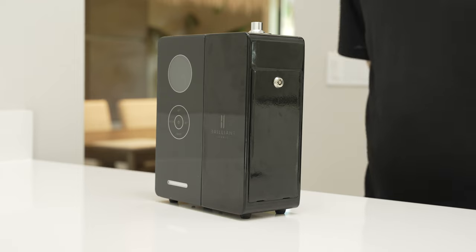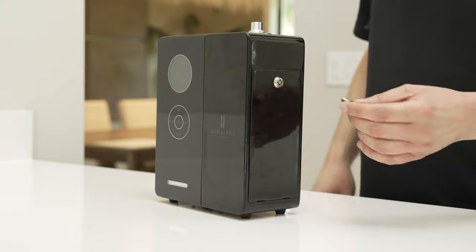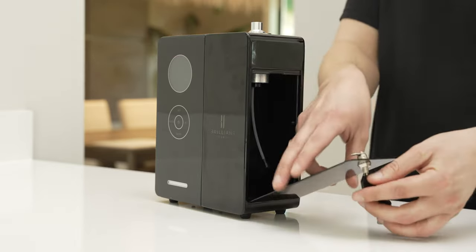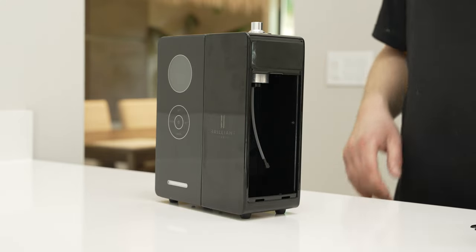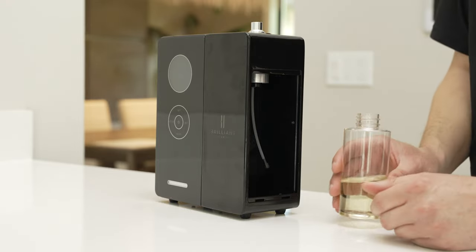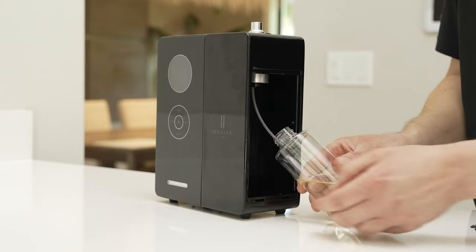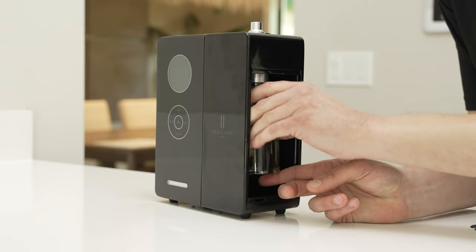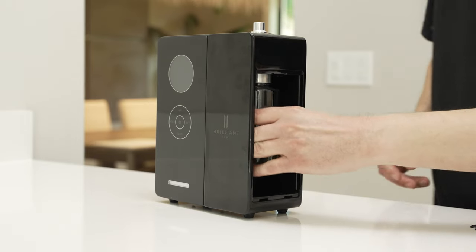Loading oil into an LX1200 system is very simple. Take the keys included in the box with the system and unlock the door on the side of the system. Once the door is unlocked, remove it. Take your 200 milliliter Brilliant Sense oil bottle, unscrew the top, and connect it into the system. Make sure that the tube inside the system fits inside the oil bottle, then thread the oil bottle into the machine. Make sure it's in there nice and tight.